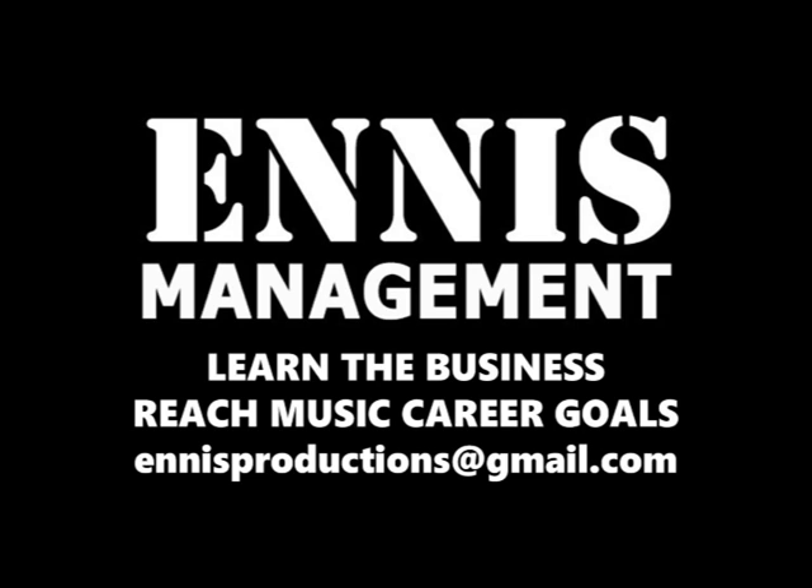As always, write your comments below. Please like, subscribe, and share this video. And for all of your marketing, promoting, and music career consulting needs, email nsproductions at gmail.com.